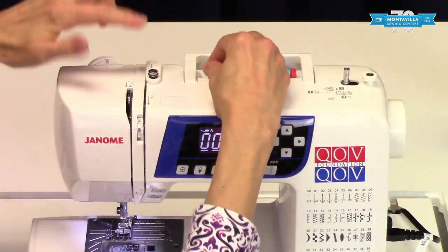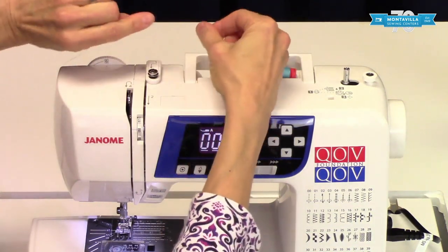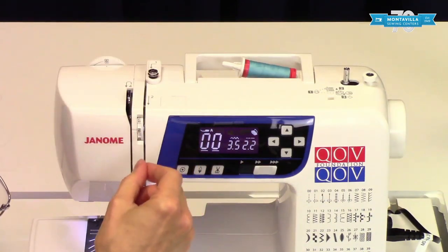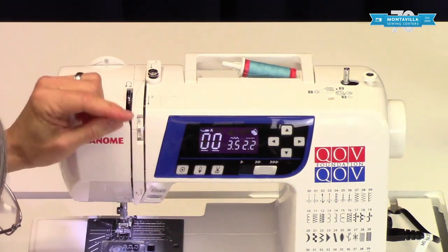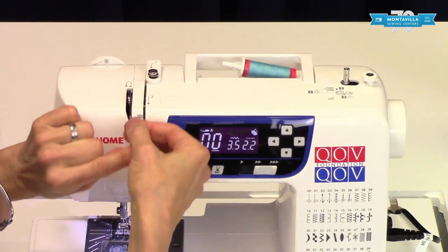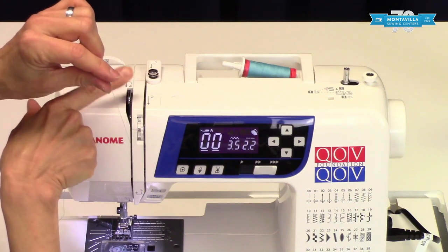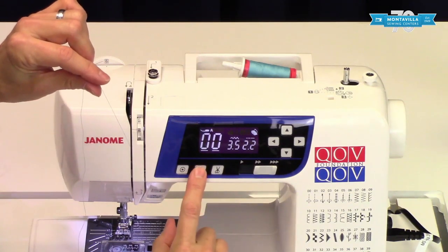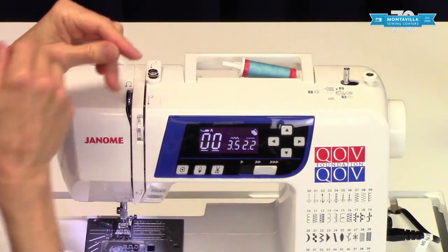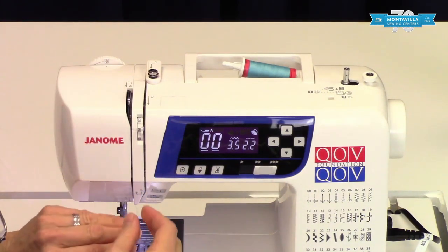Okay, so here we're going to thread the top. Conveniently, there are numbers showing you the order of threading. Start back here — get under that little plastic piece and thread down there. When you are threading, make sure the thread sinks down into the tension disc, so always make sure that your presser foot is up, as that opens your tension discs. Pull this down here to three and come up here. Make sure that this is up — if it's not, you can push needle down/needle up to make sure that the take-up lever is up there. The take-up lever has a little stopper, so make sure your thread is into that stopper and into the eye of the take-up lever.